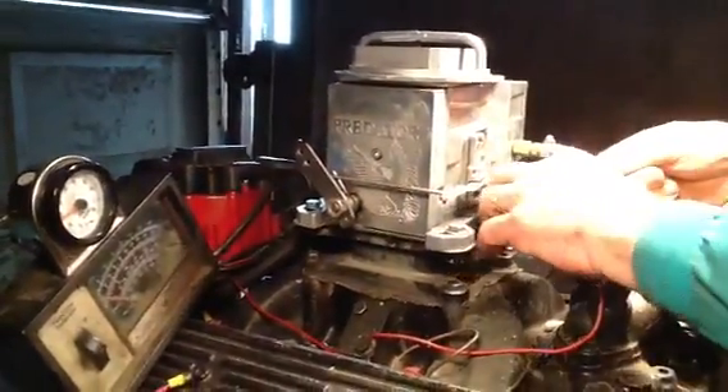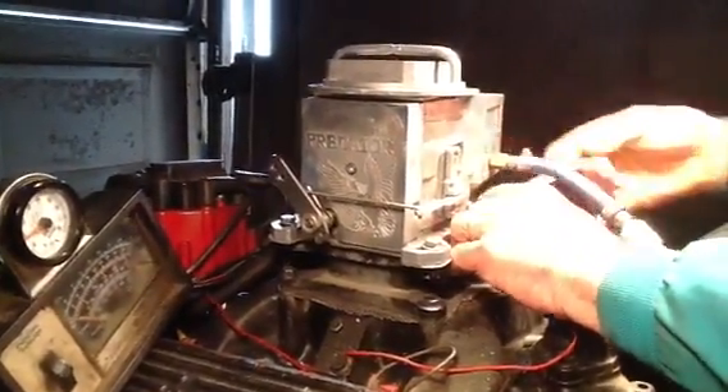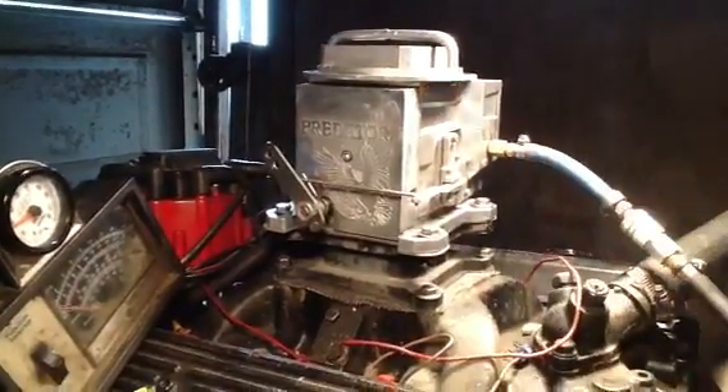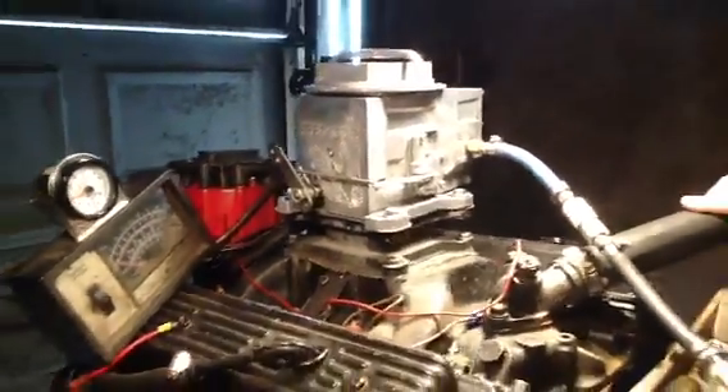These are excellent mud boggers and off-road carburetors. Airboats too. If you ain't got one of these mud bog guys, I say if you ain't got one of these, you ain't a mud bogger.